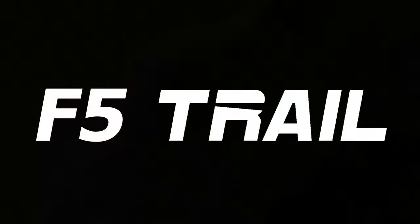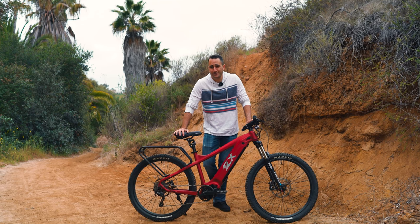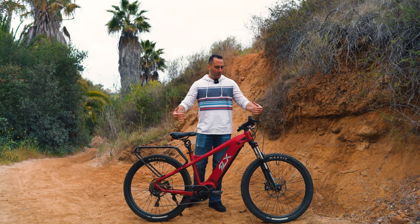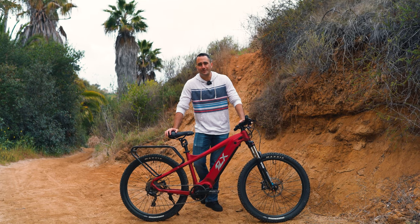What's going on guys? I'm Ben and today we are here to talk about the F5 Trail. This is the newest iteration of this model and like the name suggests, it is the fifth time we've upgraded this particular bike. So let's go ahead and go over some of the things that are new on this bike.